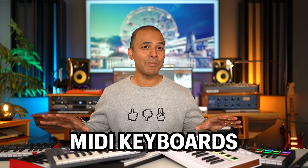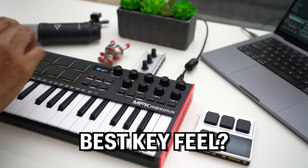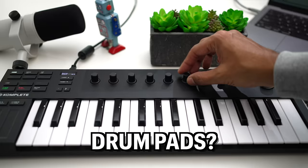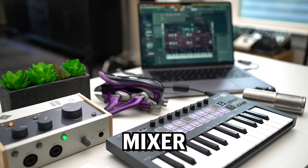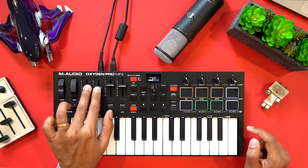I tested a bunch of MIDI keyboards side by side and in this video I'm sharing my top six. Which one has the best key feel? The best drum pads? How about mixer and virtual instrument control? I'll cover everything including the pros and cons for each and even some features you never knew you needed.